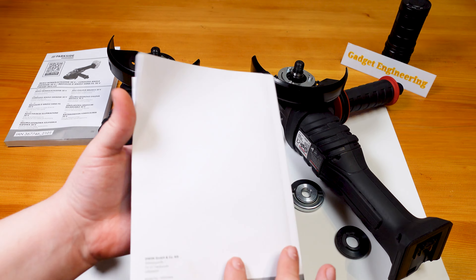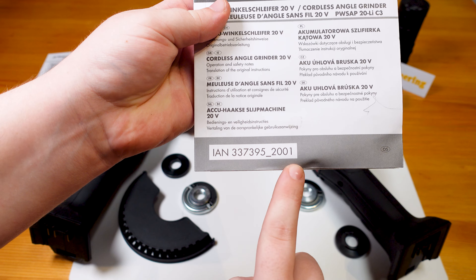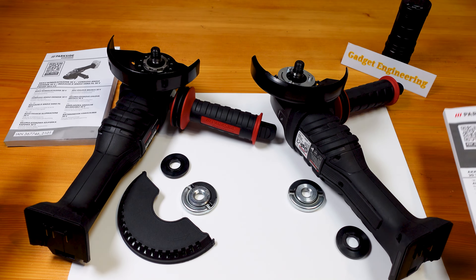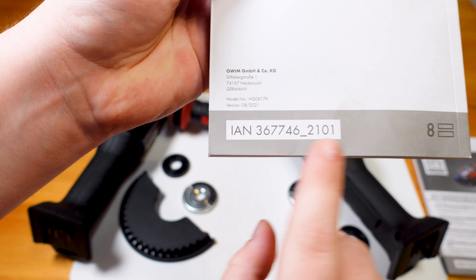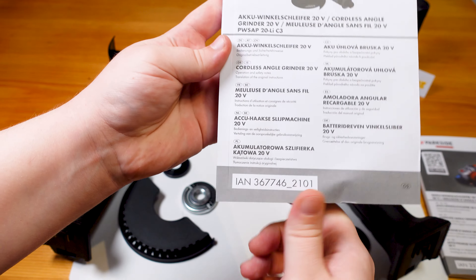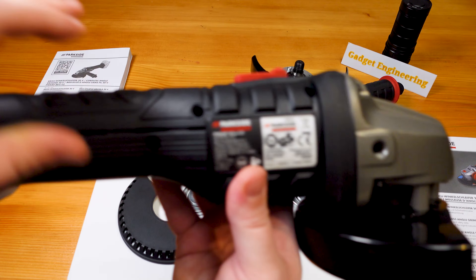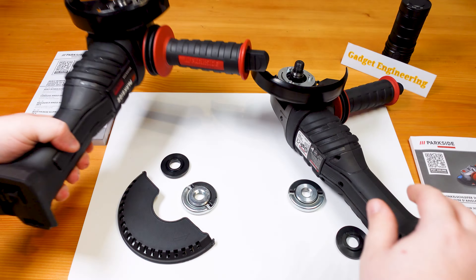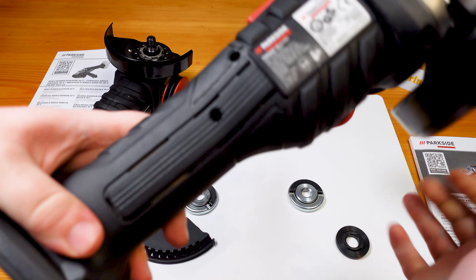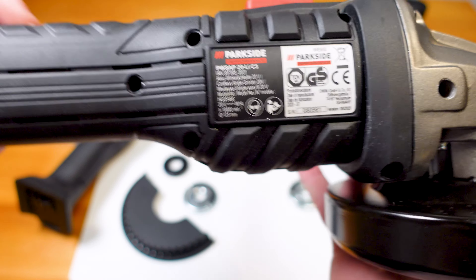For the older model tool, the 08-2020 production corresponds to this model number, while the newer 2021 production series corresponds to this model number. When you look at their model markings — this is the newer tool, this is the older tool — there is no difference on the markings whatsoever.